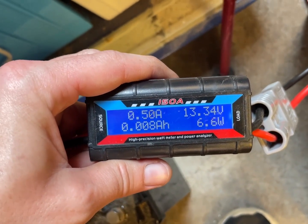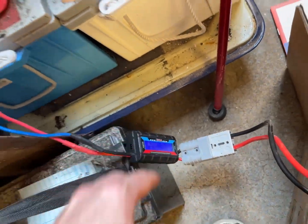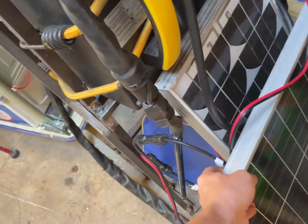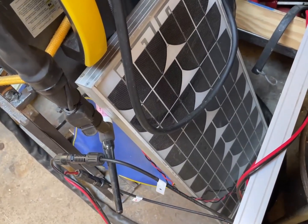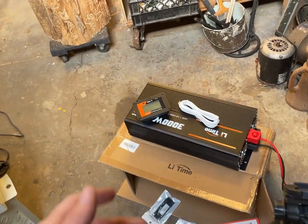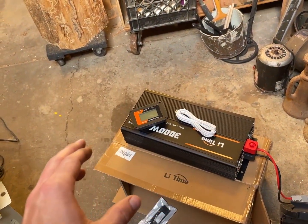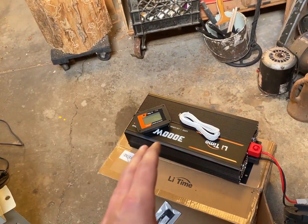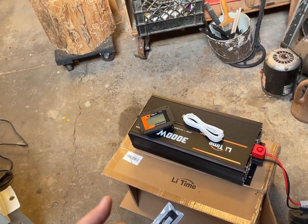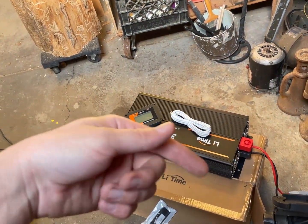It looks like they've gotten their efficiency down really well — that's a really good idle current. Effectively, just a tiny 15-watt panel would cover all the capacity sacrificed to the inverter. Whenever I build a solar panel system, I like to think about how much of the solar panel capacity gets used up in cable heating and inverter inefficiencies.